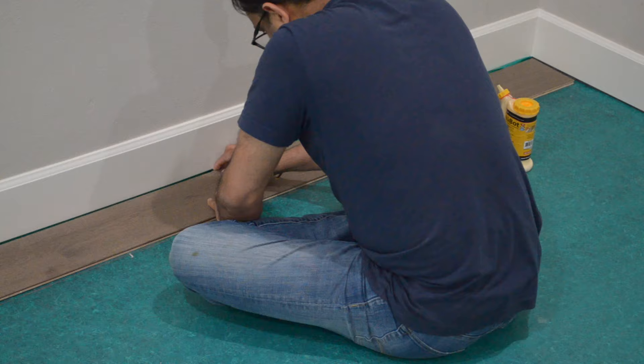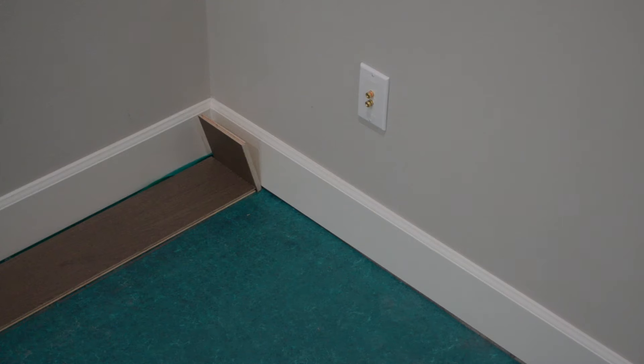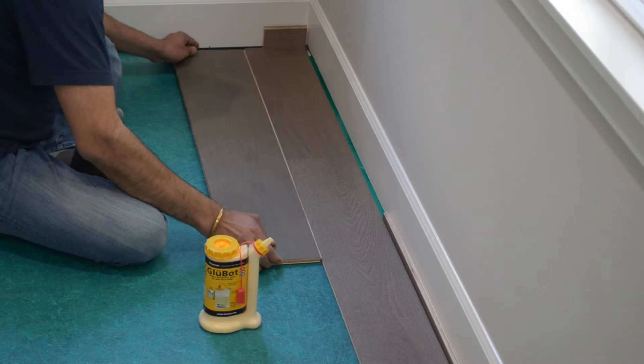When installing the flooring, it's super important to leave a half-inch gap between the flooring and wall for wood movement. We used some scrap flooring as spacer blocks. The first few rows are the most difficult to install because the flooring can move around a bit while the glue is still wet.